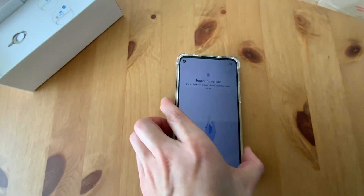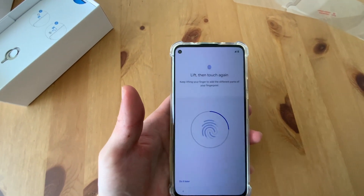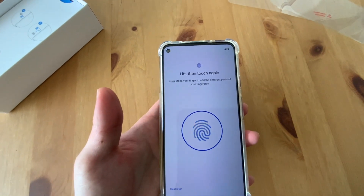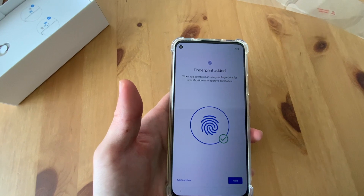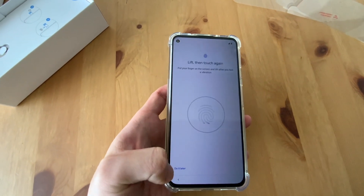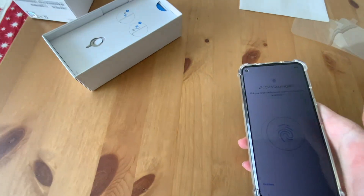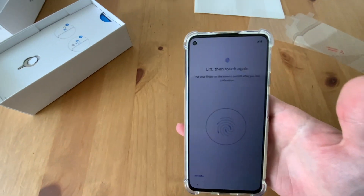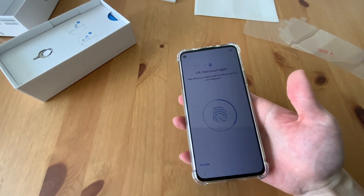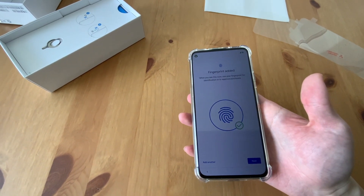Attach and keep touching it, using a different part of the finger. Finger added. Let me add the other one. There's vibration when you touch it. Okay, great.